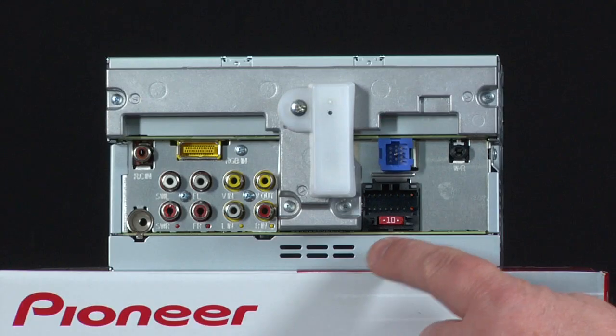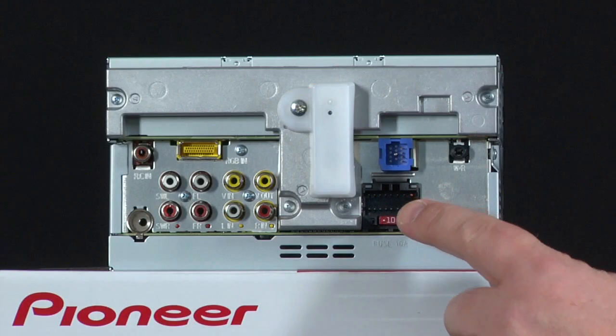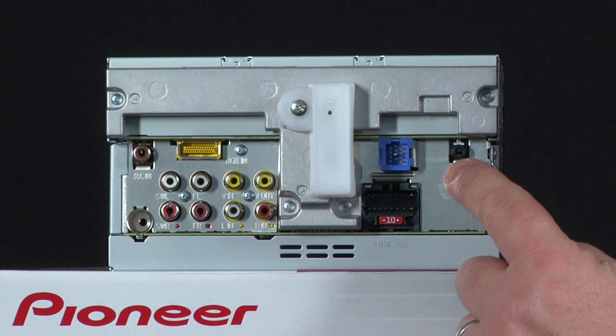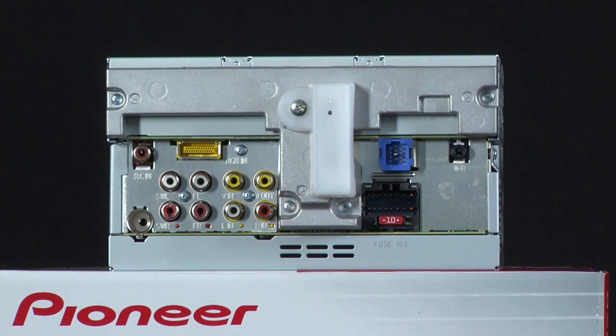On this side we have our fuse and the input for the wire harness. The blue plug is IP bus, which allows you to add things like satellite radio. Over here we have the steering wheel remote input, which through a third-party connector lets you use your steering wheel controls for volume or changing the channel.